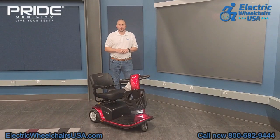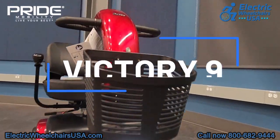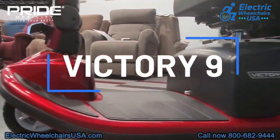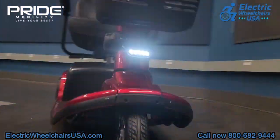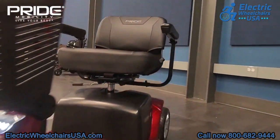Hi, welcome to the Electric Wheelchairs USA Mobility Experts channel. In this video, we're going to go over the Pride Victory 9 three-wheel mobility scooter. This is model number SC609. This is a great full-size mobility scooter that can support up to 300 pounds of weight.